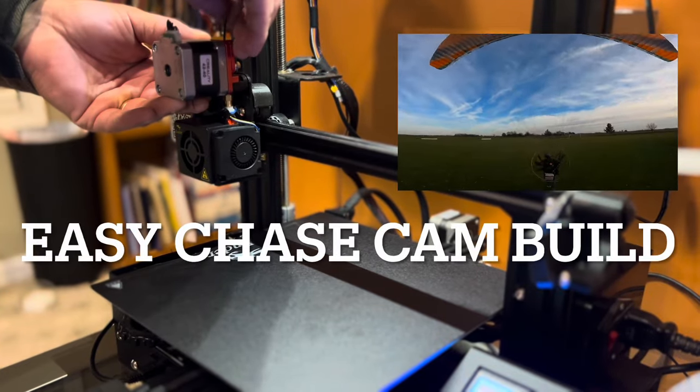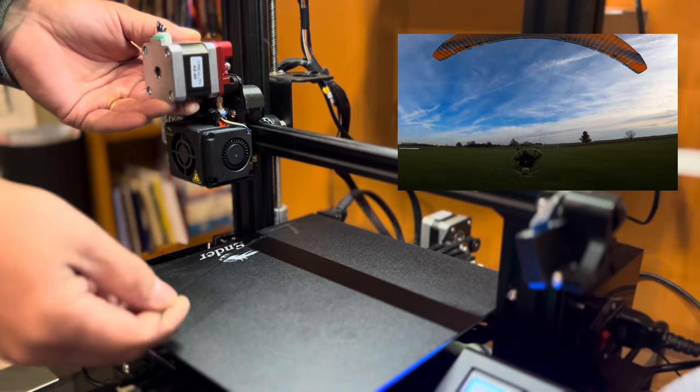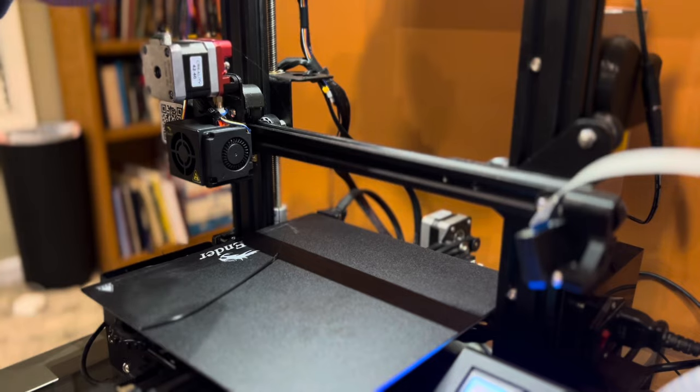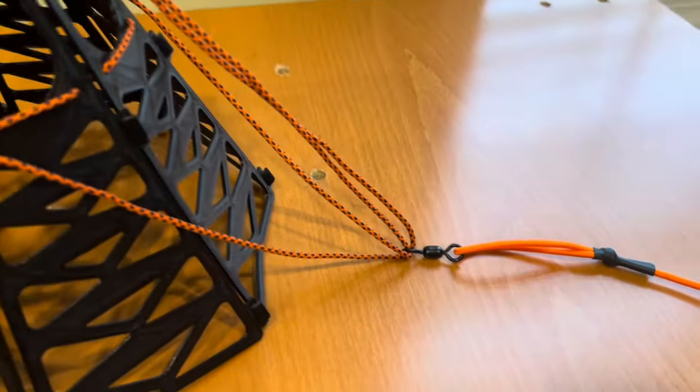Hey guys, if you're interested in an easy, effective chase cam that can be used for paramotoring or paragliding, stick around. I'm going to show you how you can use a simple 3D printer and some basic supplies to build an awesome chase cam.